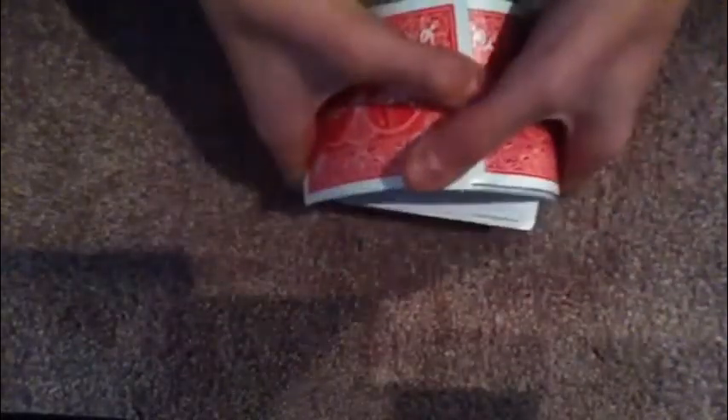So what you're going to do is you can shuffle the deck, cut it, whatever you want, because the deck is not set up — no setup for it. And you're going to have the audience pick a card, the spectator, whoever. So let's say they pick a card randomly from the deck. Our card is the queen of diamonds.